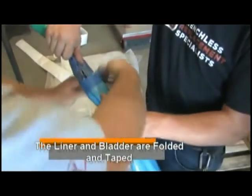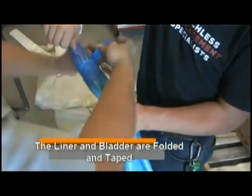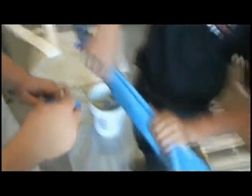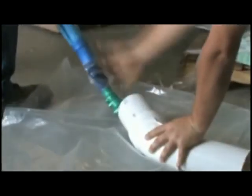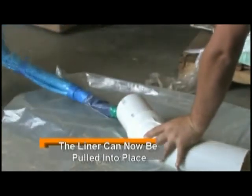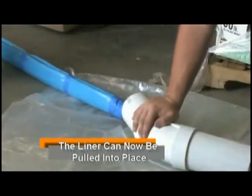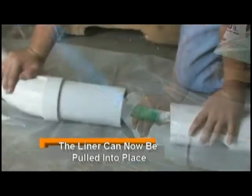Now we fold and tape the liner, and pull the liner into place.